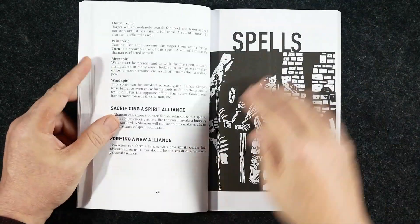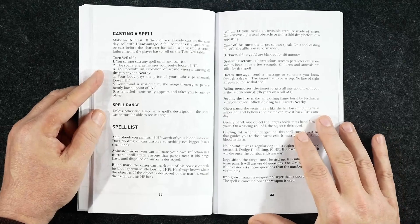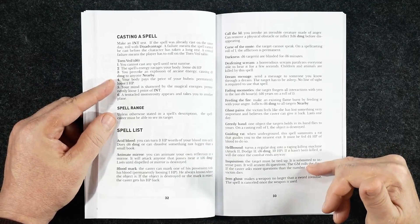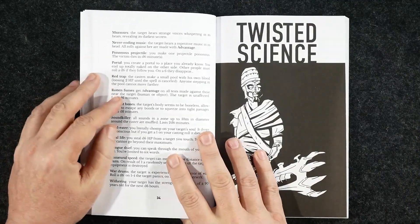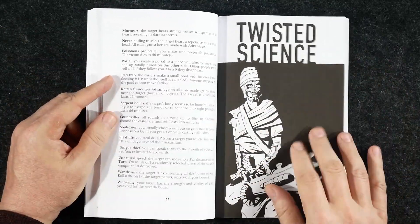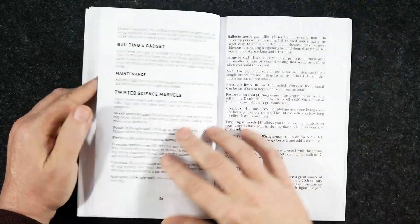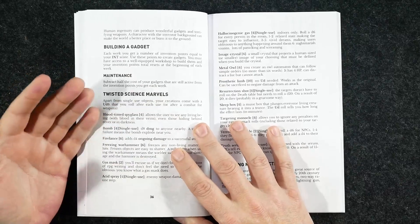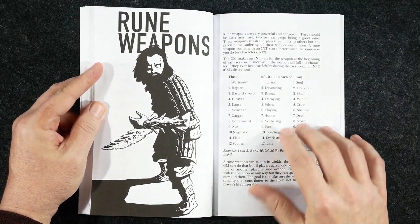There's a short section on spells, and I like the Black Hack style of presenting them — just tells you what each spell does, boom, boom, boom. Yes, some people want to know about verbal components, somatic requirements, or range, but I appreciate the minimal approach to fantasy RPG rules. It frees up so much at the table and lets you get more adventure into a session.